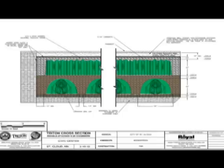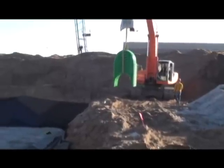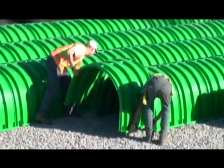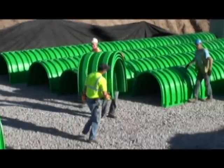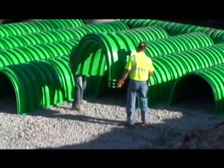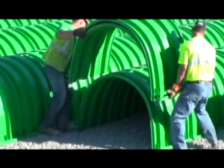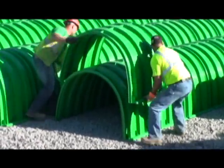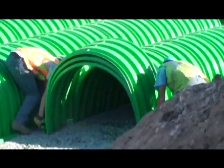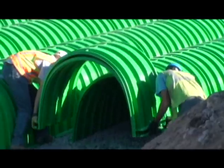In a double-stack system, the second tier of chambers is placed at 90 degrees to the first. The crew begins the simple process of placing the chambers in position. It is critical that each chamber be seated properly on the one that precedes it in a row, and this is easily facilitated by the Triton system's design. While not visible to the eye, the chamber's end corrugations are sized differently to allow for an overlapping joint. It is crucial that chamber placement does not exceed the reach of the construction equipment used to place the stone. In large projects, it may be necessary to build the chamber rows in phases to facilitate delivery of stone.